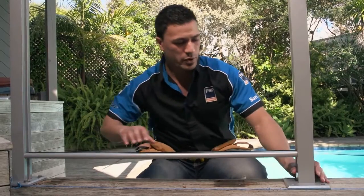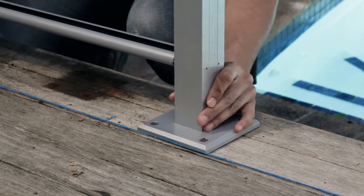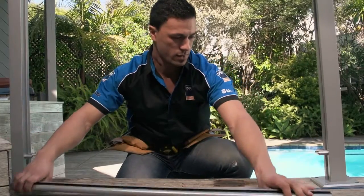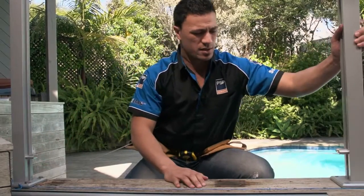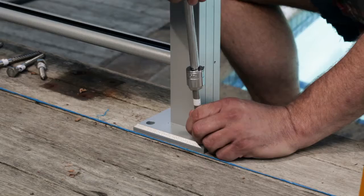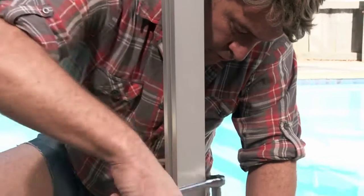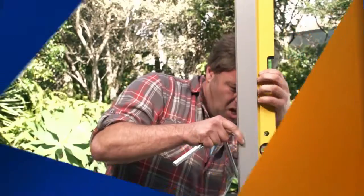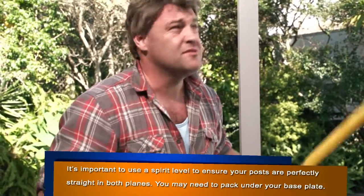Remove your bottom rail, remove your post, and then drill those holes again just like you did for the last post. You've just got to make sure it's level at all times.